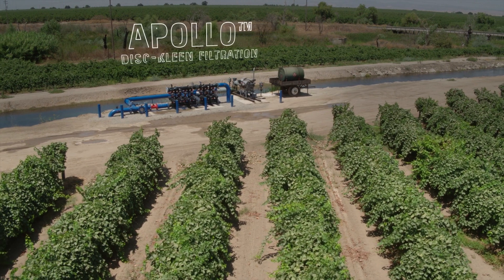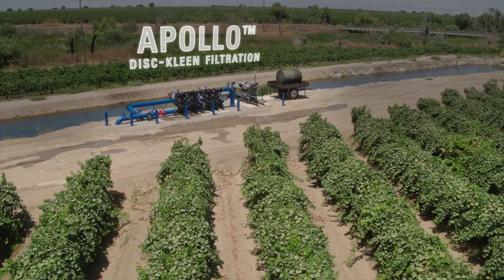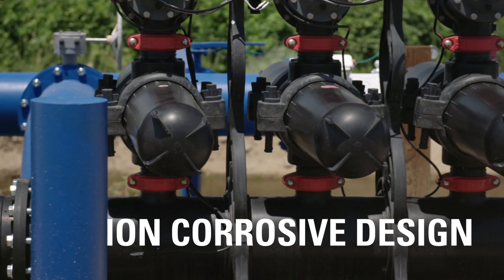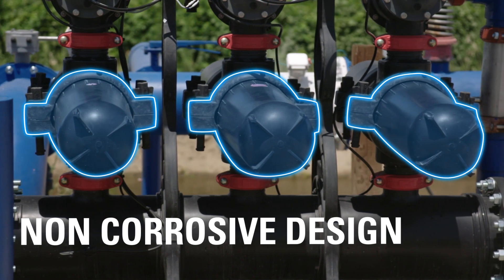Netafim's Apollo Disc Filter is a tough filter for tough conditions with a small footprint and cost-effective design. It consists of a series of overlapping discs stacked one on top of another, providing depth of filtration. The fully polymeric filtration system is non-corrosive by design.